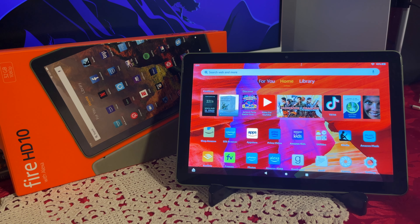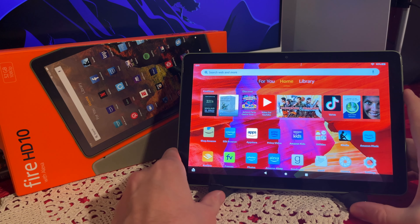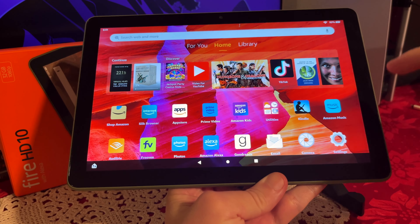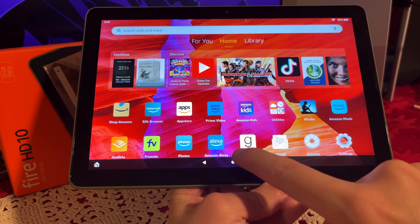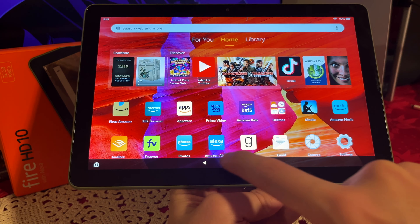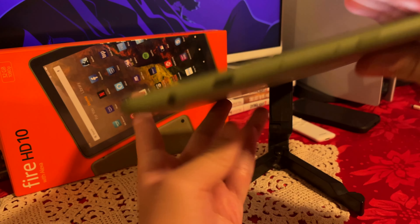First thing first, let's go over it. On the front we do have a 10.1 inch screen. There's definitely some bezels going all the way around. It does have three directional buttons which definitely helps — you can do re-synopsis, you can also go to the menu and the back button.